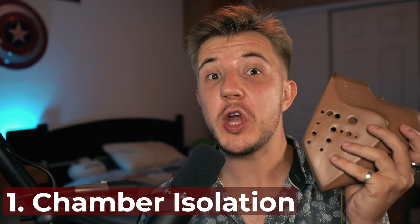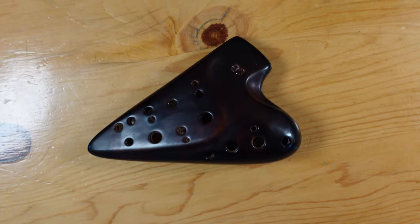The first skill we'll discuss is chamber isolation when you're playing the instrument. When you first get a multi-chamber ocarina and start blowing into it, you'll probably notice that you have air leaking from the chamber you're playing into other chambers — something like that, maybe less noticeable.